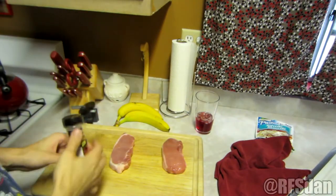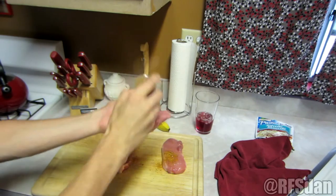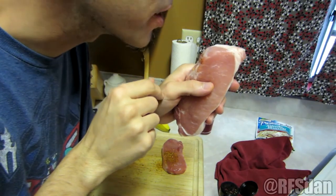Here's the secret to making Dan's Crazy Pork Chops. First, season recklessly. Kapow. Then whisper sweet nothings into your pork chop's ears to let them know you love them.